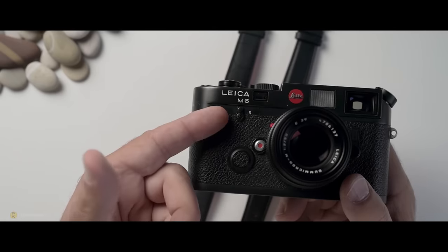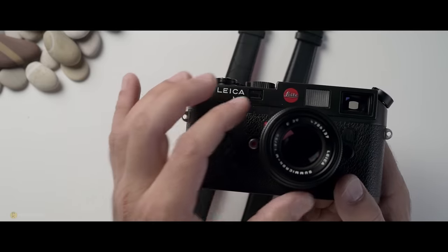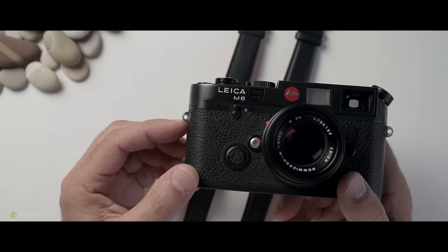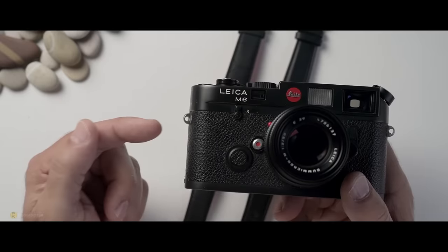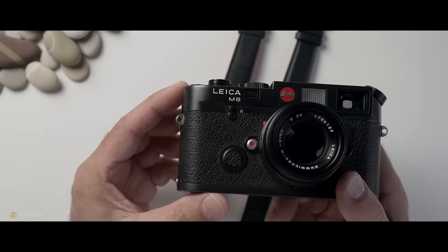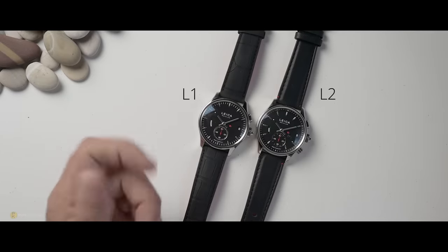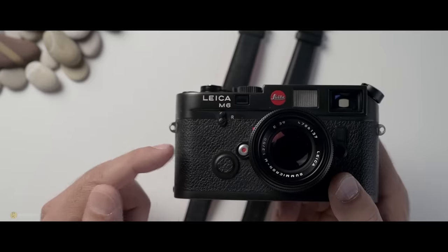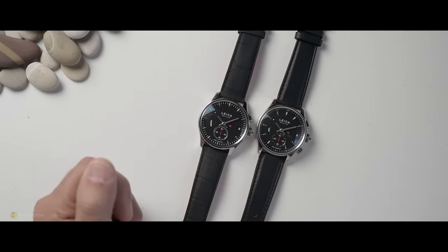Whenever someone mentions the name Leica, the first thing that comes to mind is excellent quality cameras, lenses and binoculars — and they're very expensive as well. In the camera world, Leica is about as popular as Rolex, and they're priced accordingly. But we're not here for their cameras and optics today. We're here for these two: L1 and L2. Leica has made some watches. I know how good Leica cameras are, but my question is, how good are these watches? Let's check them out.